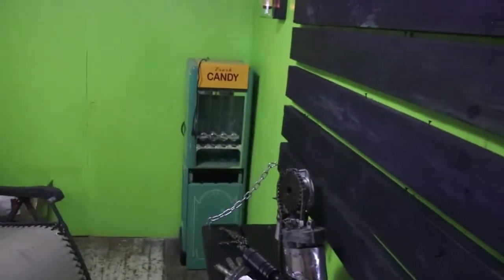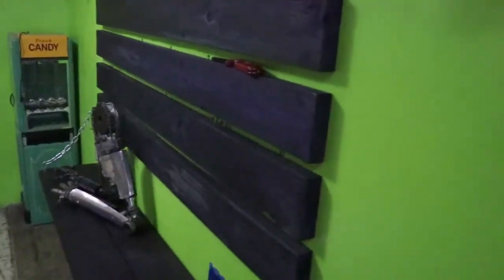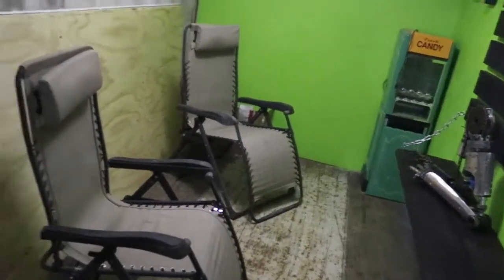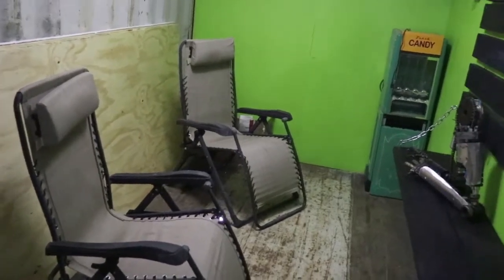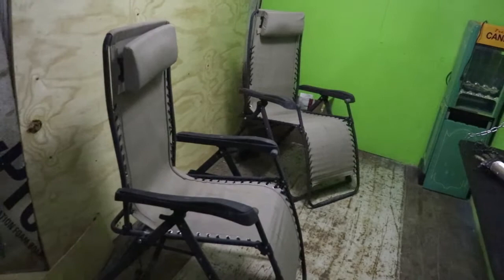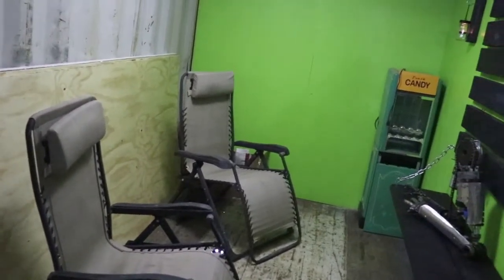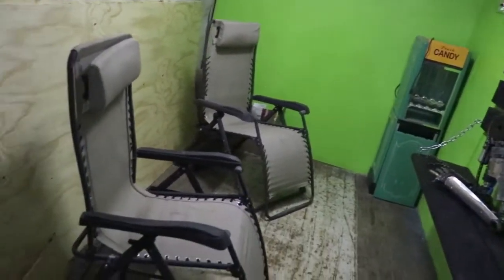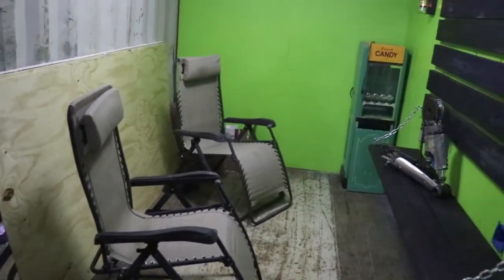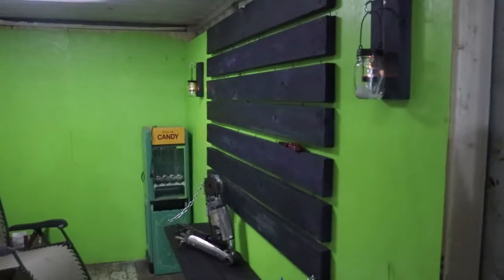We'll probably put that candy machine somewhere over here. There will be a door to the outside there. I either am going to put recliners or a couple of couches there that recline out — so you can come out here and watch movies, eat candy, eat popcorn, play video games.